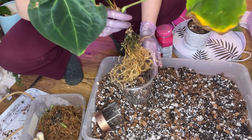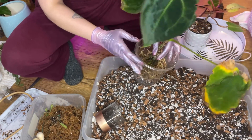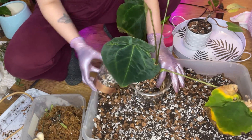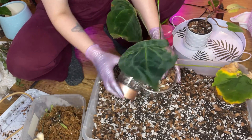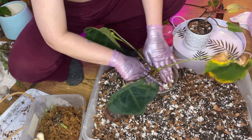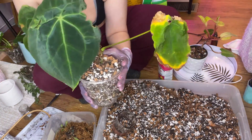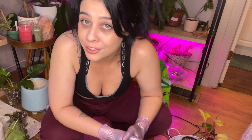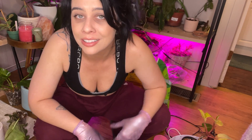Let's go ahead and pot up this beautiful Anthurium Forgetii — he has a heck of a root system. Hopefully he's happy in here and doesn't freak out on me. That was easy enough — oh, we have a root sticking out here already! Wish him well, y'all. I think we are done for the day — it's getting dark outside and I have to go make some dinner. I'm starving to death.